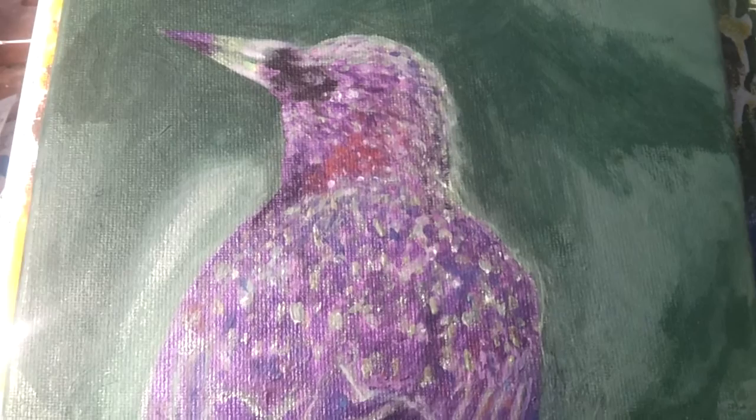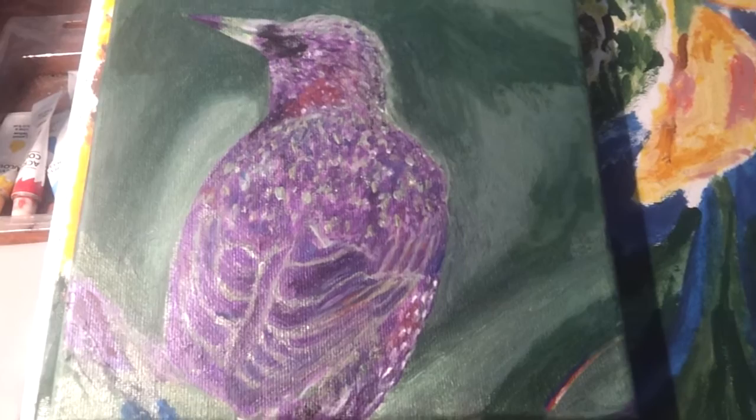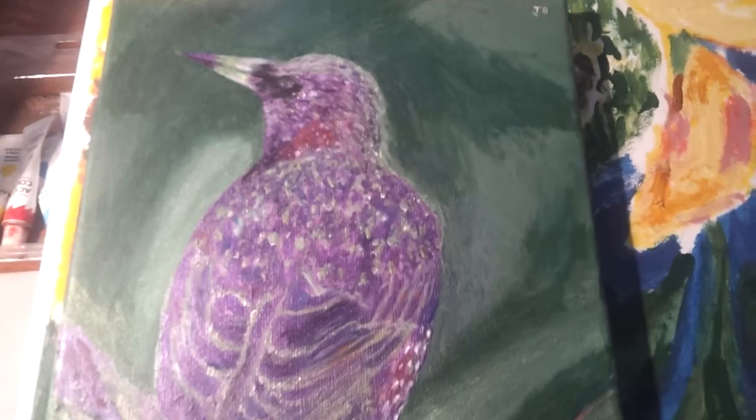This is a rather beautiful specimen — a mixture of violet, purples, blues, indigos and reds. You can see this is a very colourful bird and it's possibly done on an inverted background.